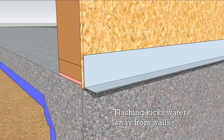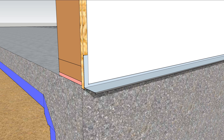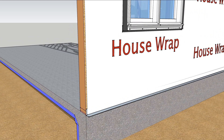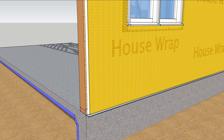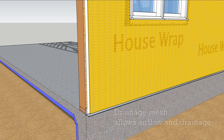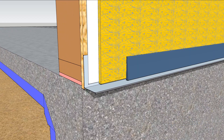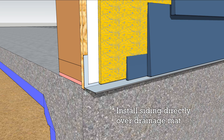It's smart to flash the bottom of the wall to push water away. Install house wrap overlapping the flashing as you would normally. After the windows are installed, add a mesh drainage mat to the outside of the wall. Siding is applied directly over the drainage mat so water can drain out and air can flow in.